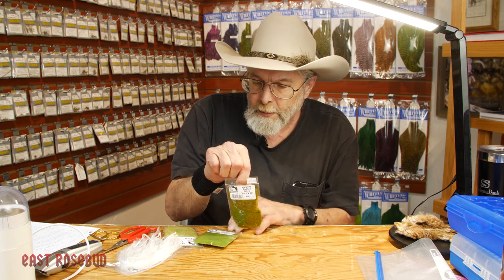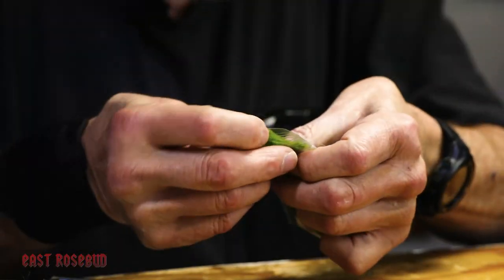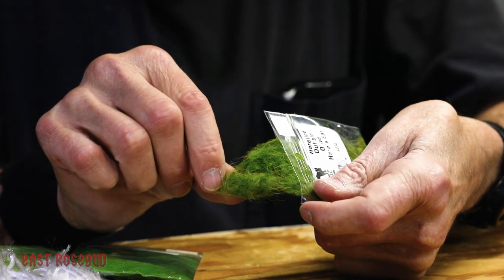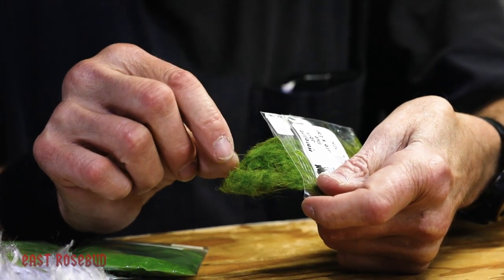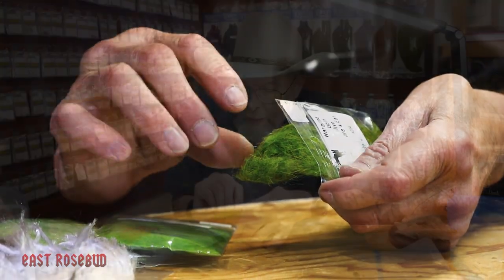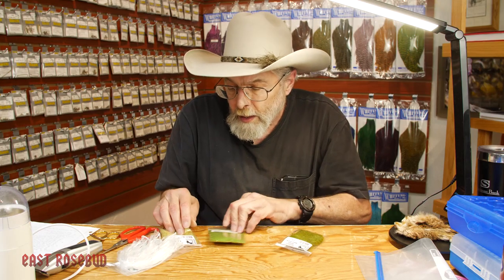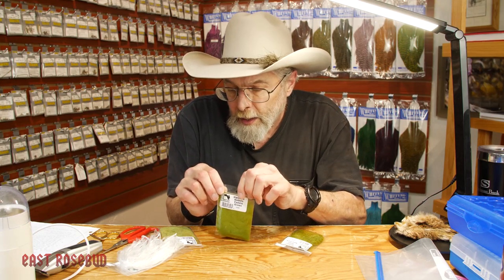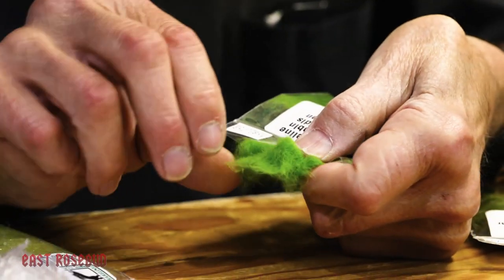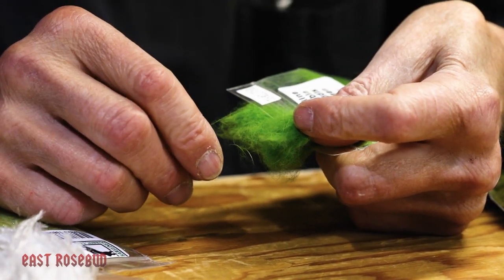For example, here's some hairline dubbing. If you take some out, all these spiky hairs are the guard hairs. These come from the pole or the center mask of the hare's ear. This is fine for larger flies when you want some spiky dubbing. But here's another olive hairline product — it's also rabbit dubbing, no synthetic. You can see it's much much finer, mostly under fur, very few guard hairs. When I'm tying a smaller fly, this is what I want.